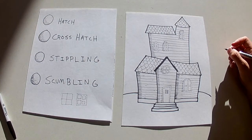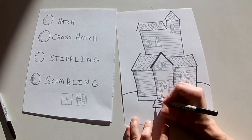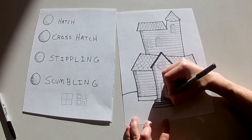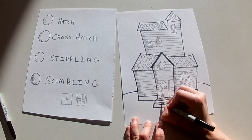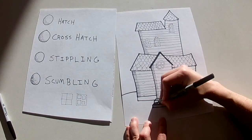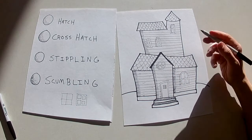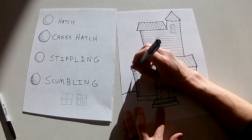Now let's do some cross-hatching on the stairs. On the top stair I do one angle, then do the other. You can choose which shading you want — you don't have to do hatching where I did it, you could do cross-hatching. It's fun to experiment. Let's do some stippling too — little dots to show that gritty texture.